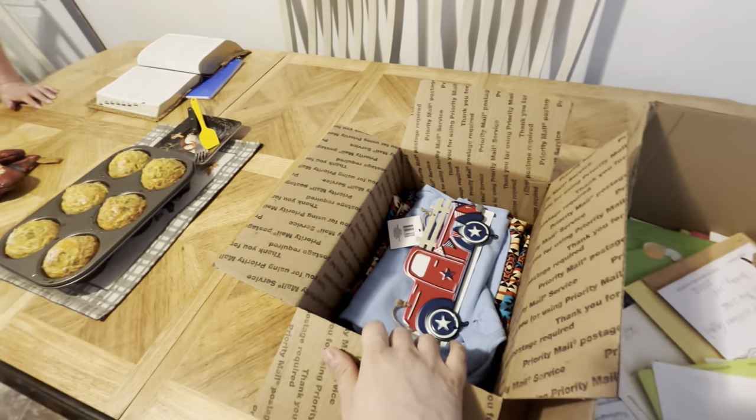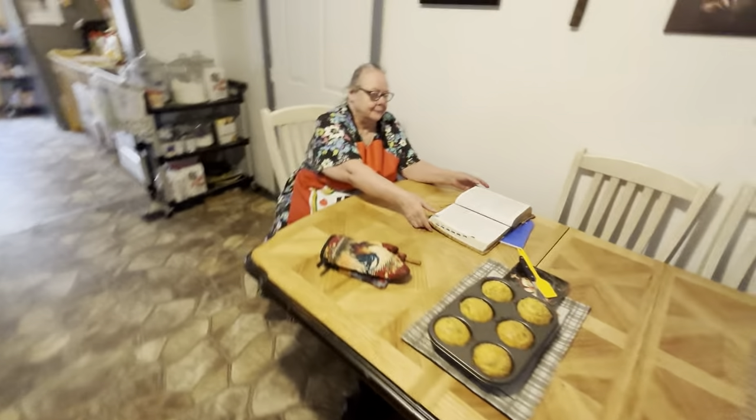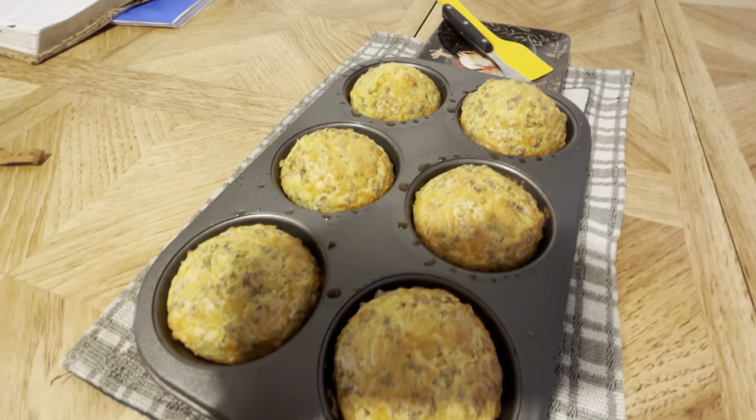This is not all the stuff we're putting in the box — she's going to fill it all the way up with Easter candies and maybe a few other things. We'll send it out to whoever wins. So y'all stay tuned for that. While that's cooling, we're going to be reading in Luke 23, which talks about Jesus dying on the cross.